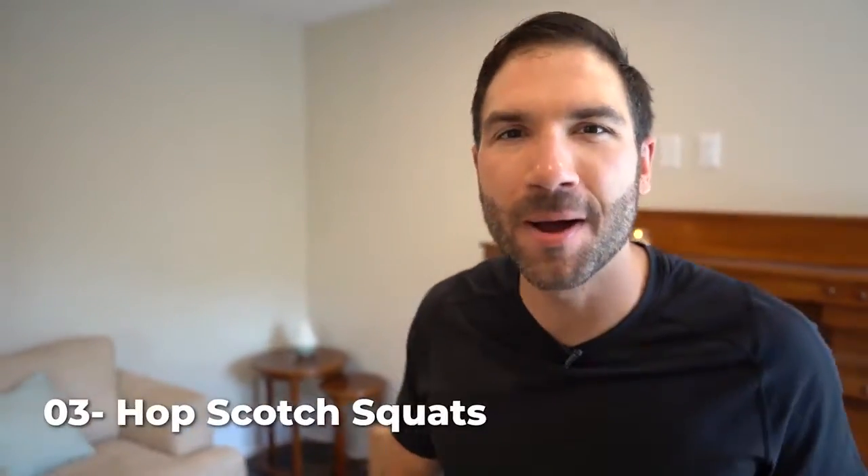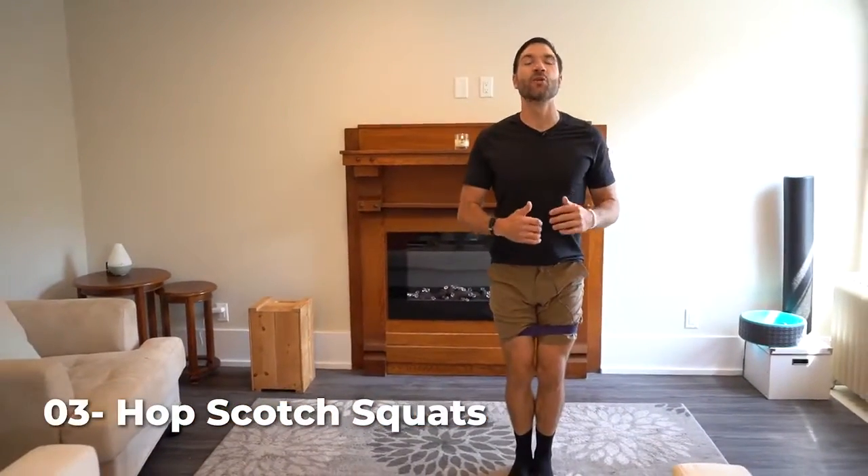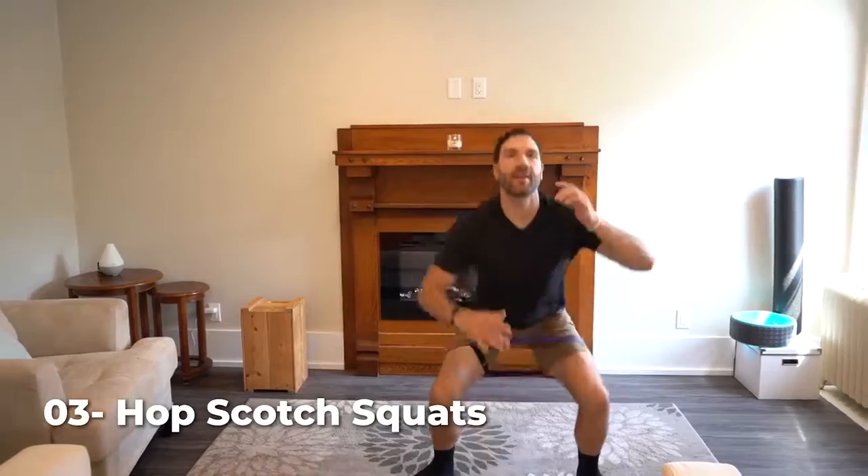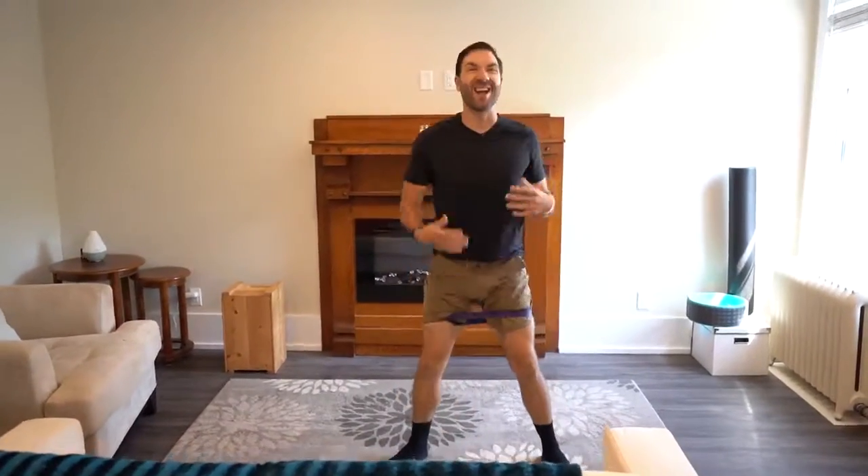Number three, hop scotch squats. 40 reps, chest up. You're going to start with your feet together, drive your feet out, squat down, bring it back, repeat. 40 reps. I know you got this.